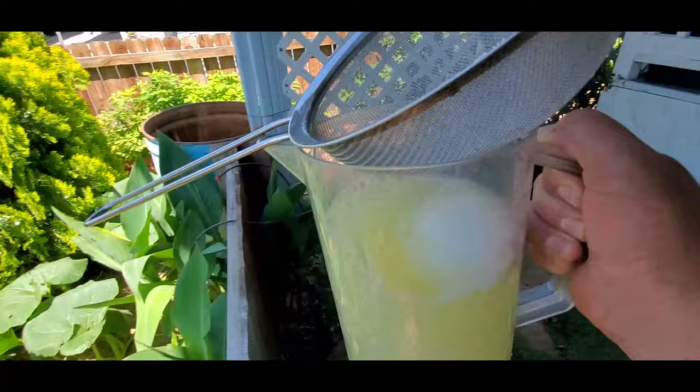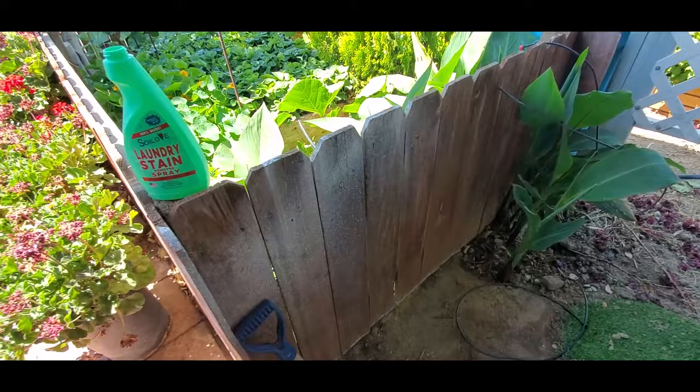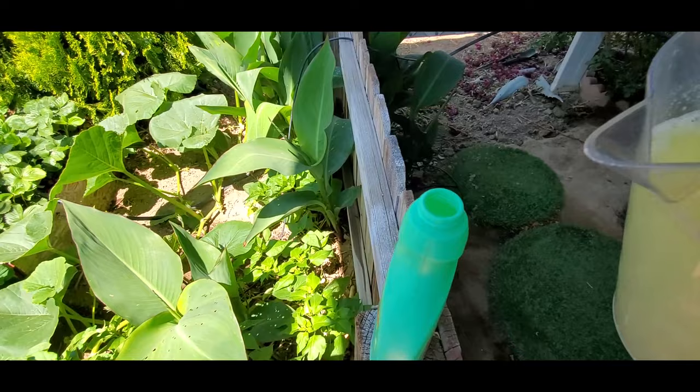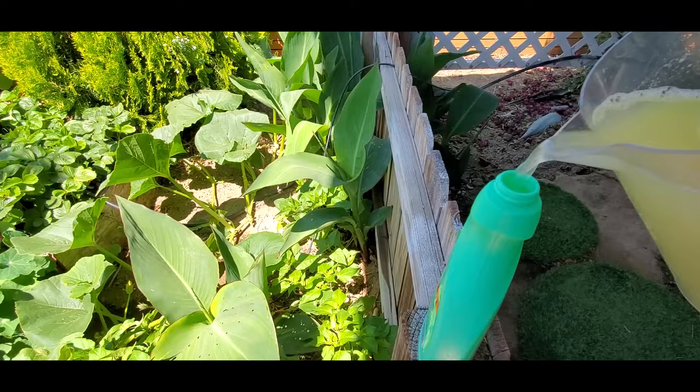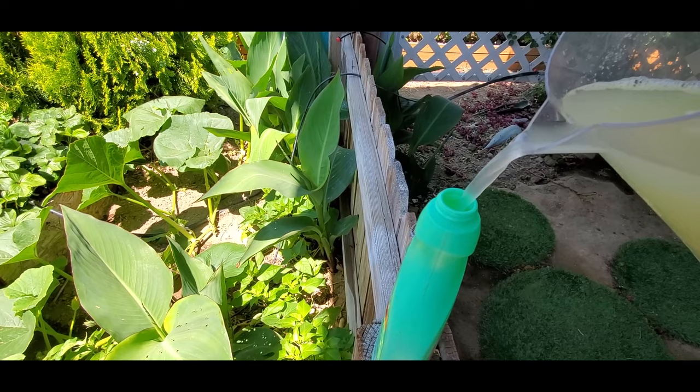I already strained it and I'm about to empty the liquid pesticide into this container right here. You can use whatever you have laying around. Just make sure you put it away so it doesn't get confused with laundry detergent or Windex. There's only one plant that has been affected with black aphids.